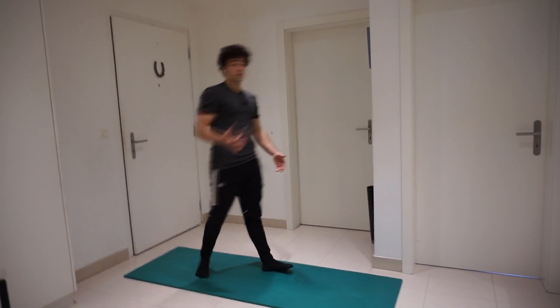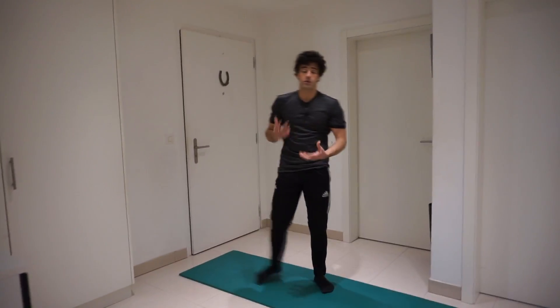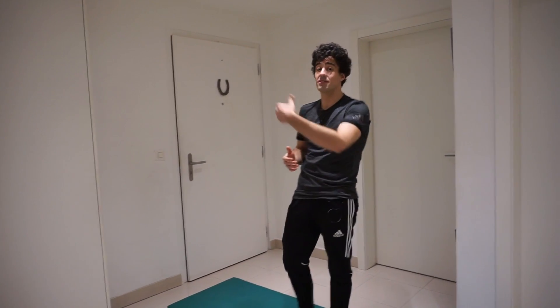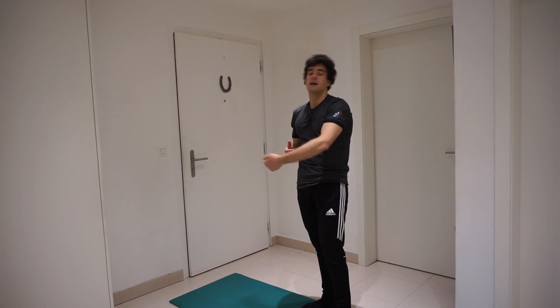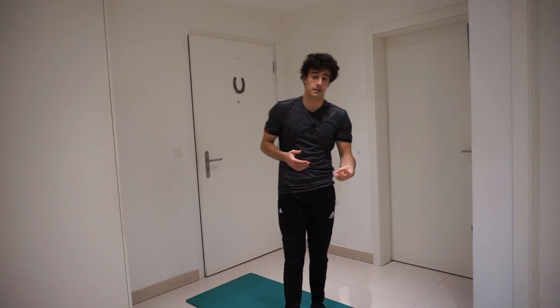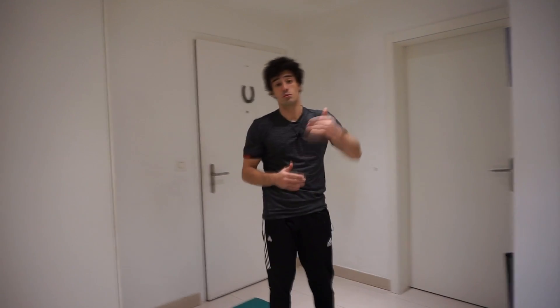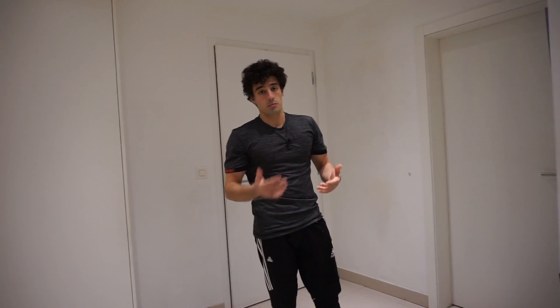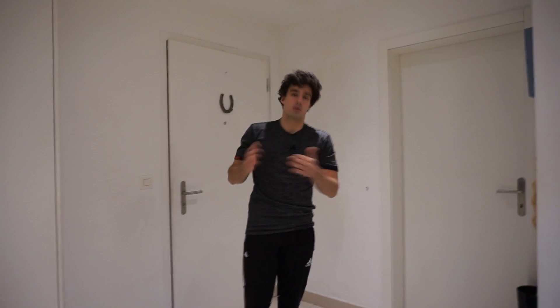Okay, so I'm only going to do one set of these two exercises, but as it's a superset you want to repeat the 15 sumo squats and then do the 20 deadlifts for another two sets to complete three sets before moving on to the next exercise. Like I always explain in other videos, I'm only doing one round because of the video length, but you at home want to do the three sets and then do the next superset.